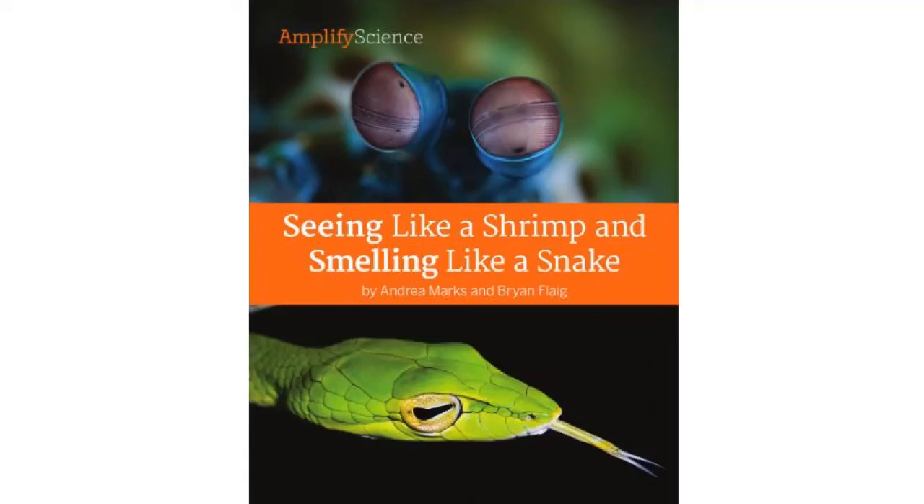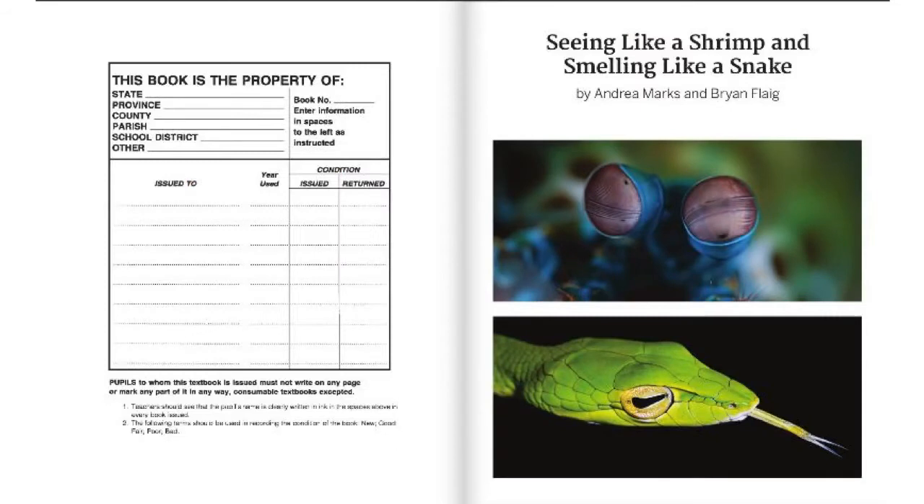Seeing Like a Shrimp and Smelling Like a Snake, by Andrea Marks and Brian Flagg, read by Ms. Tuxorn. This is an Amplify Science book from the 4th grade unit Light and Vision.